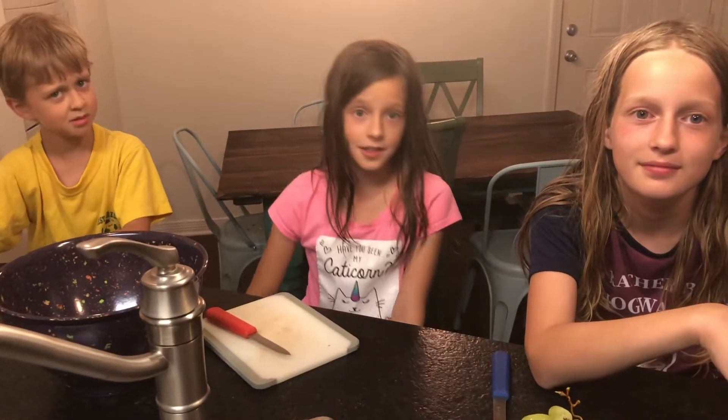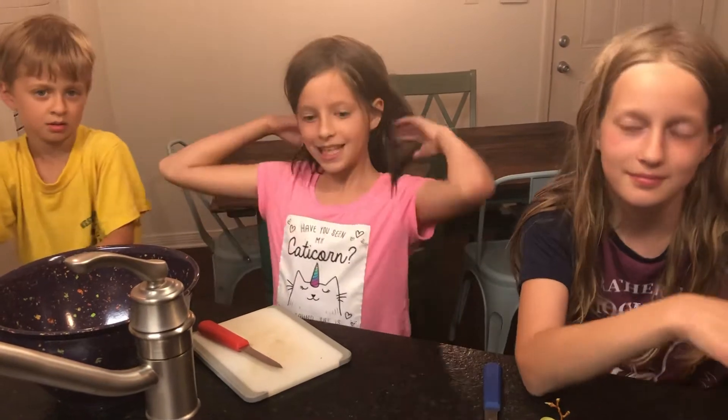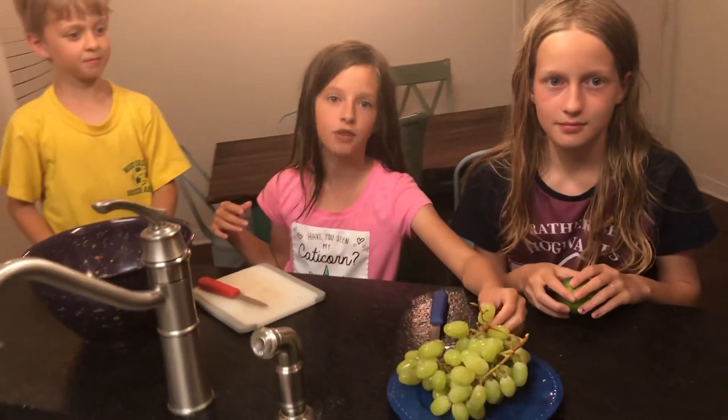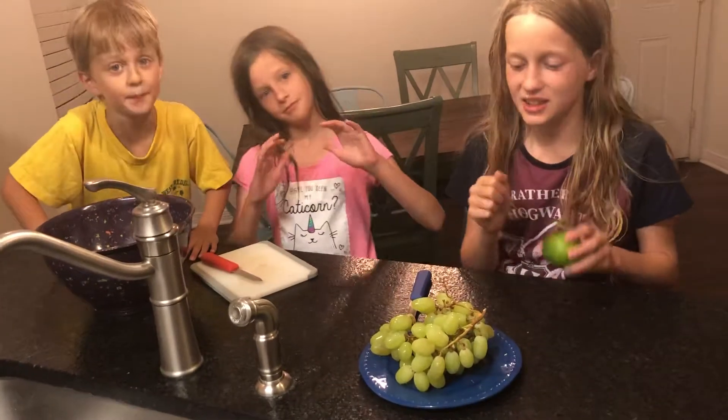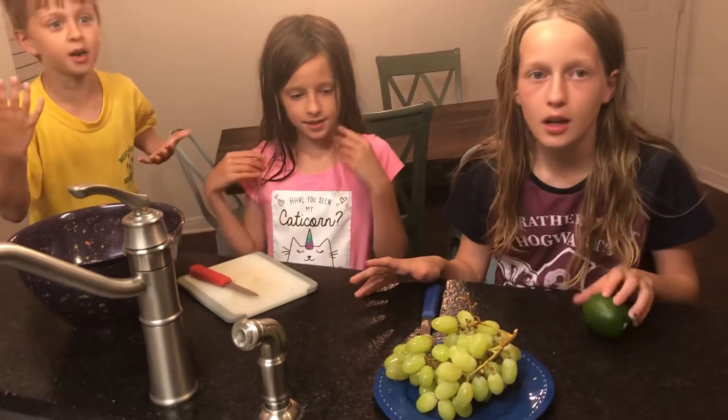Does your mom watch YouTube videos? Because our mom does. But I'm fine with that because we get some really cool stuff, like turning grapes into Jolly Rancher apples. It's amazing — green Jolly Rancher apples. This is a confusing color one.